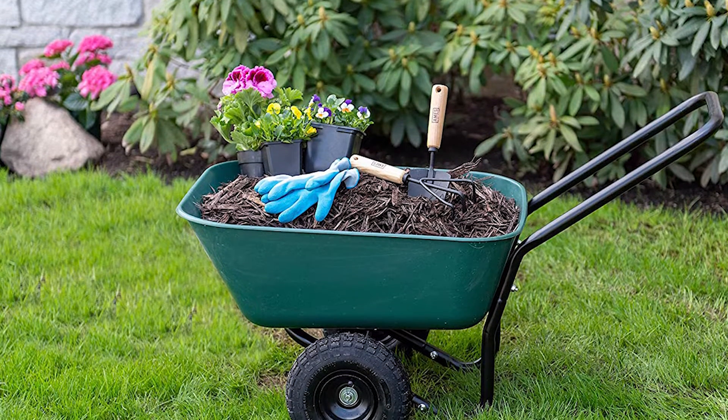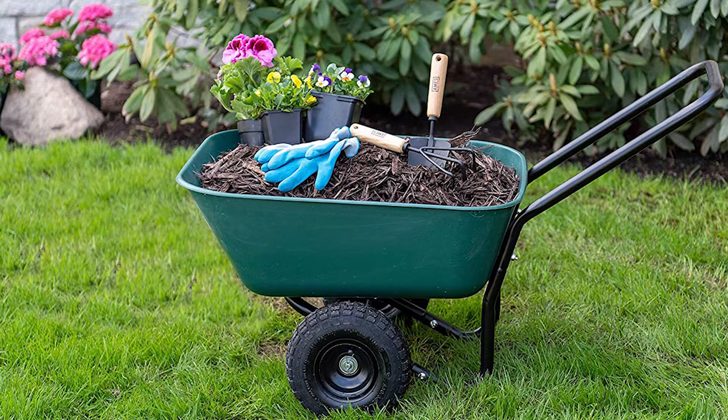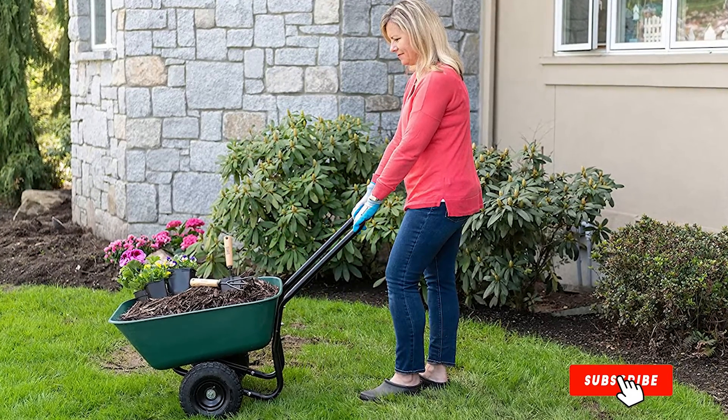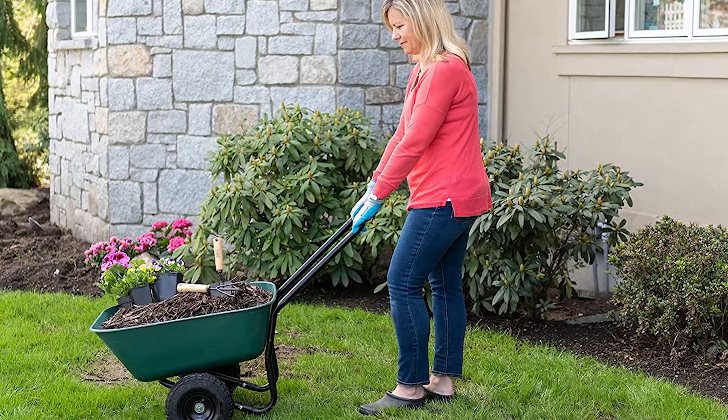Beware though — there seems to be a quality control issue with the position of the bolt holes. In a handful of cases, assembly has proved far more difficult, and if you get an awkward one it will take much more time and effort to put together. That's all for today.